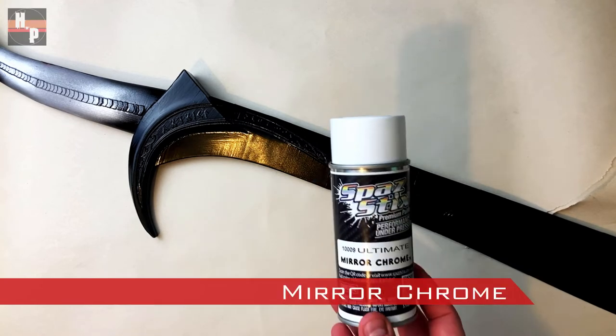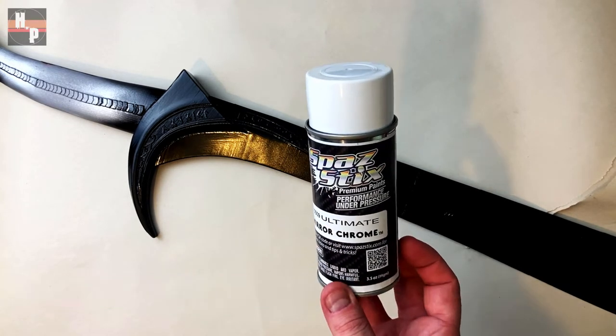Now that the black is dry, I'm going to use this mirror chrome spray on the blade, pommel, and hand guard.